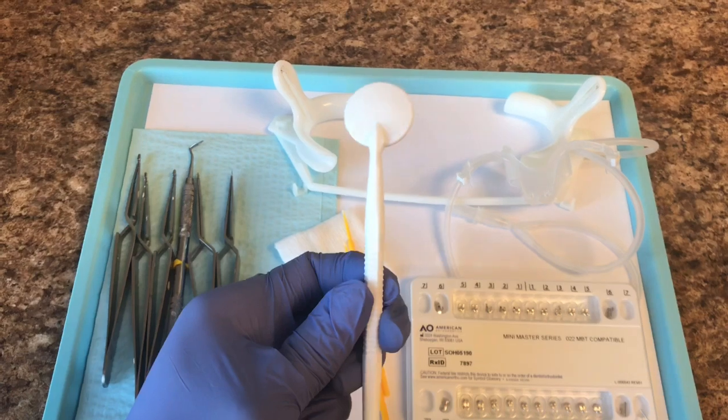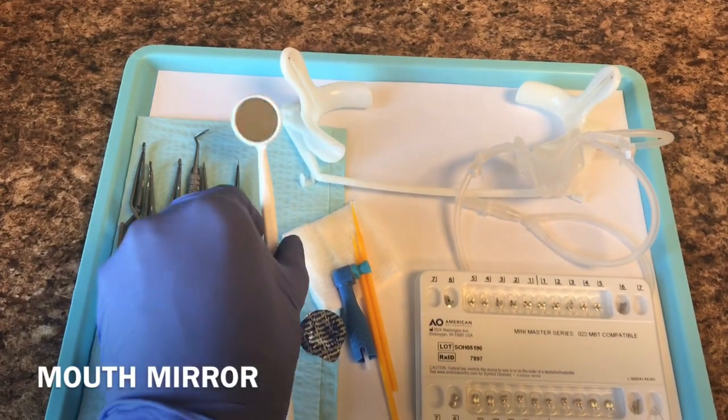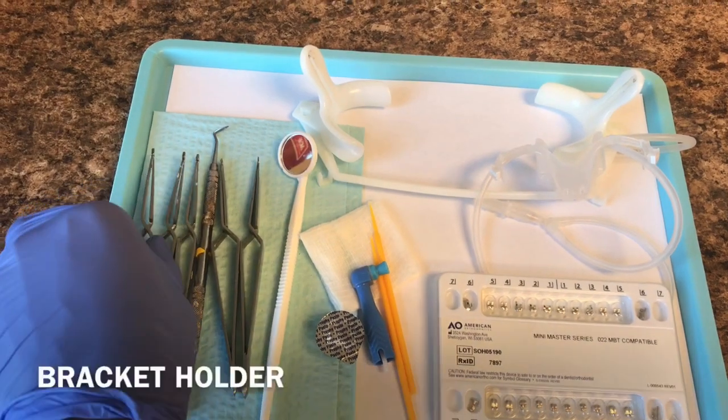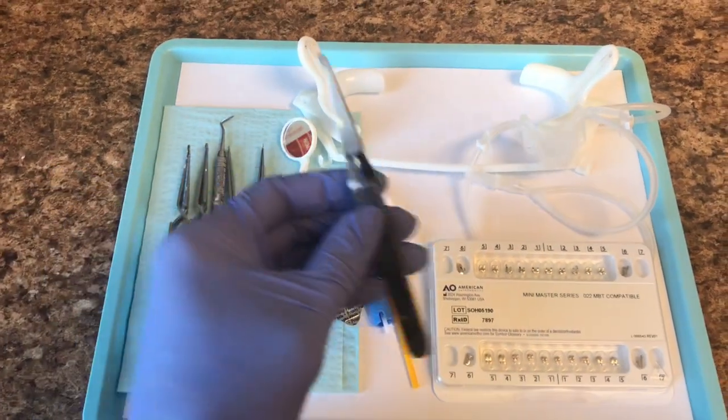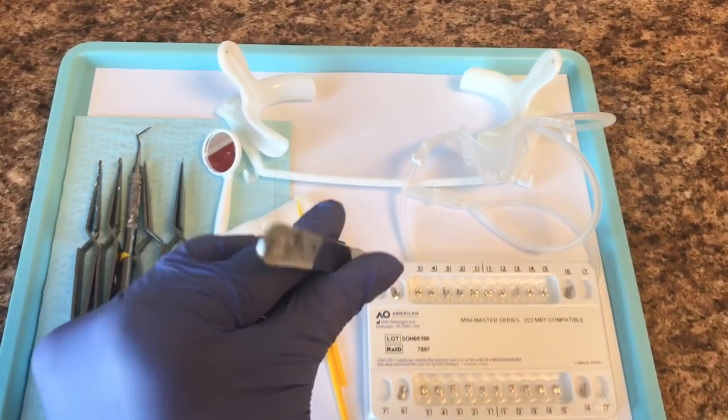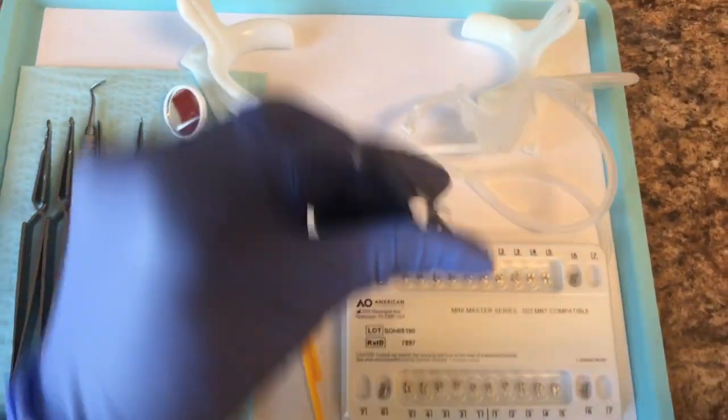We have your mouth mirror here. Next, we have your bracket holders. This bracket holder is used to pick up the bracket. They open and close just like this, and you'll basically just open it to pick up one bracket.